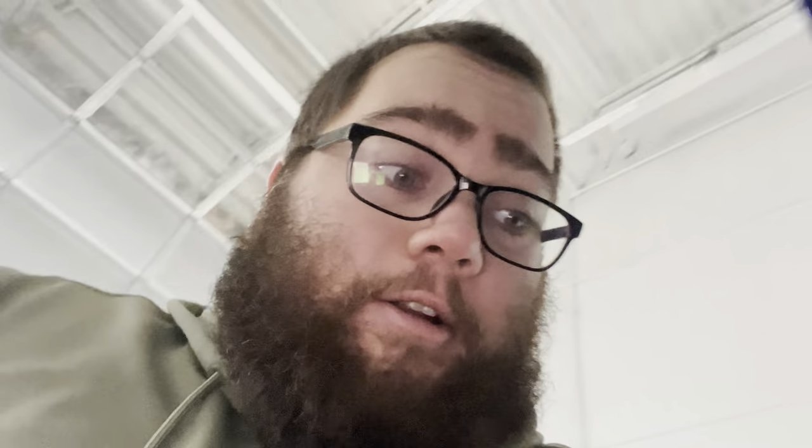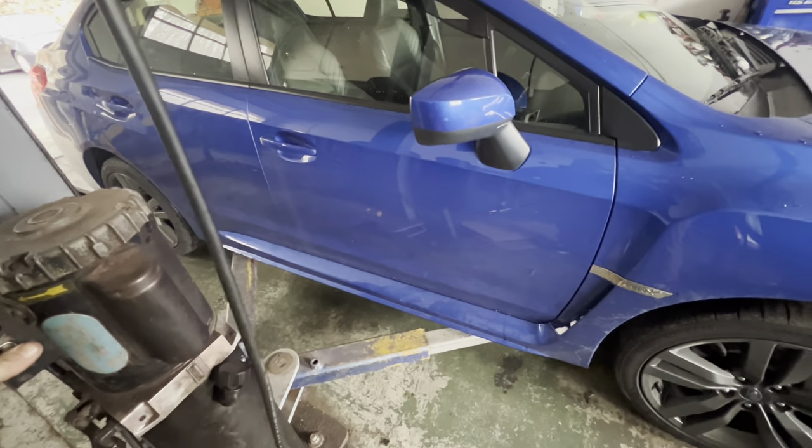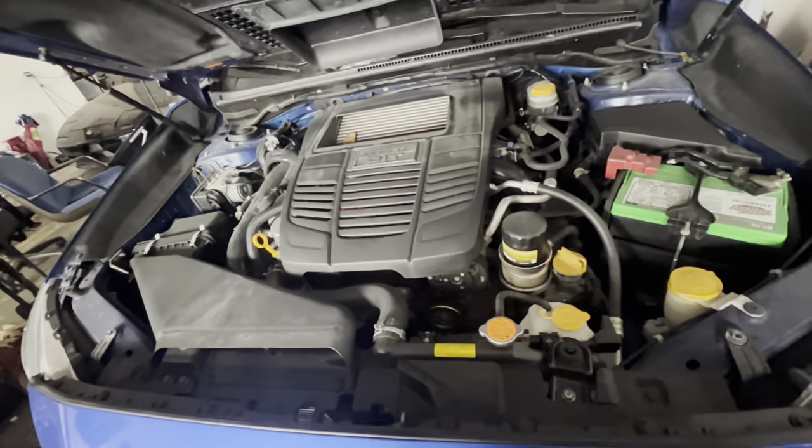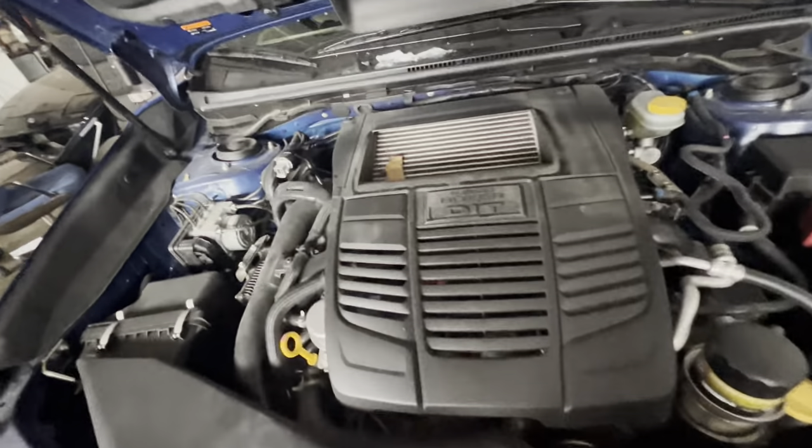The WRX — I gotta do an oil change on it. So I pulled it in, got the oil, got the oil filter, and I'm gonna do that. Gotta keep up on the maintenance on the actual car that's supposed to be reliable. You know it's a Subaru — hopefully this keeps it alive for a little bit longer. Oh my goodness, got a fucking leaf.